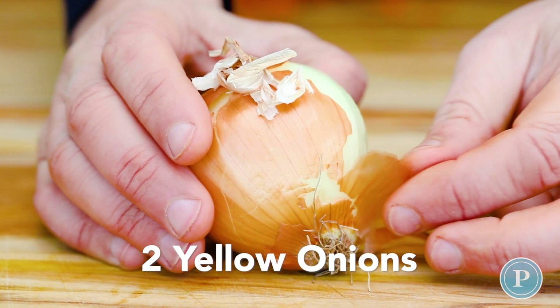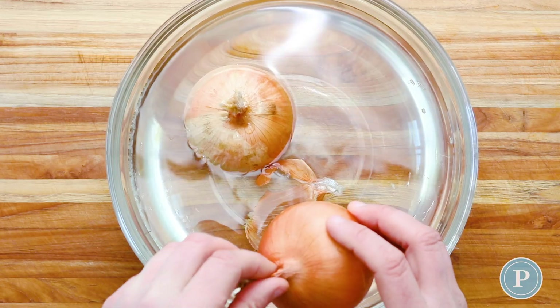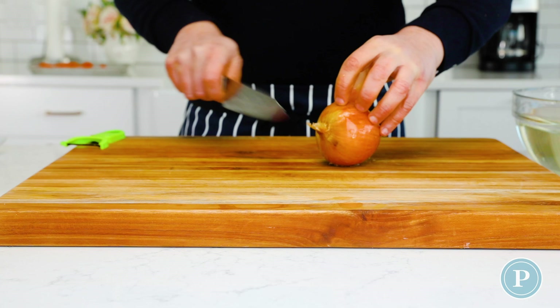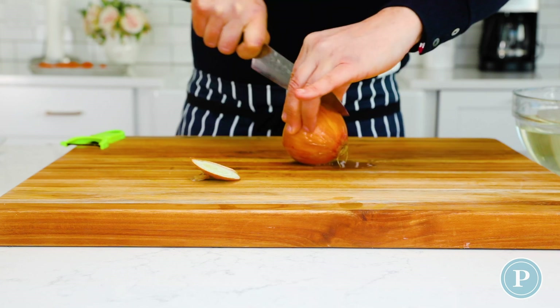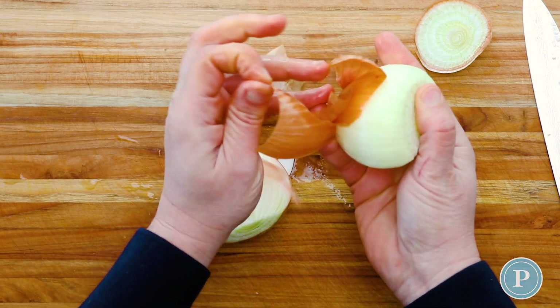Onions can be a rascal to peel, so what I find is just submerging them in some water and leaving them in there for about 5 minutes. Now when it comes to chopping it, take the top off, chop it in half — now look how easy that skin comes off. It's simple.